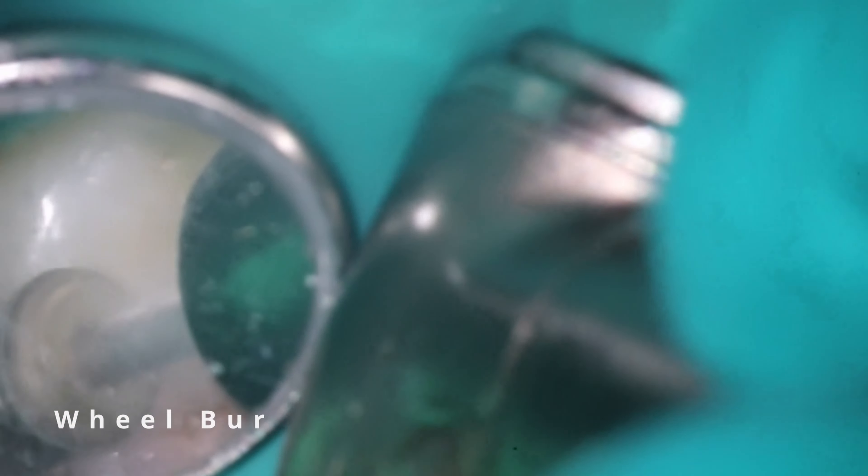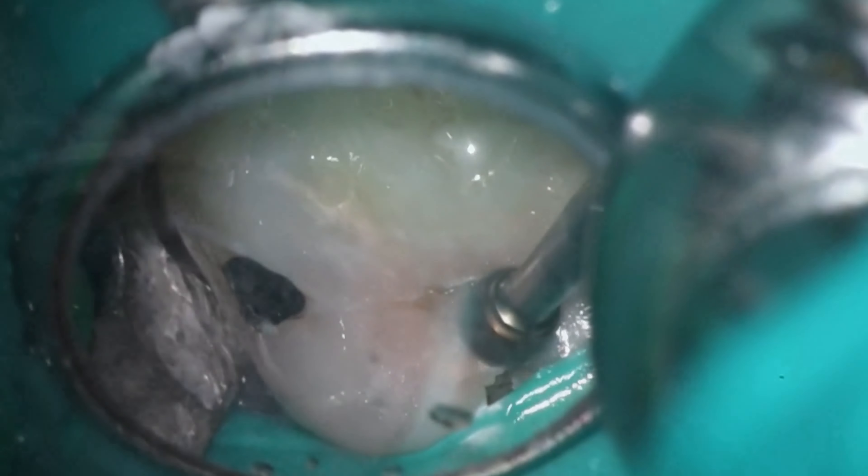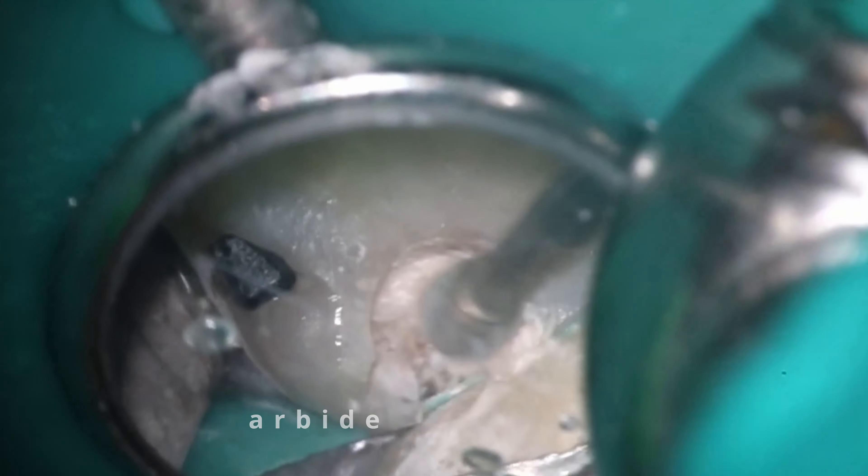First thing we do with every case is take it out of the bite. As you've seen me do before, I'm going to remove those cusps. He's already fractured it a little bit — certainly don't want this to fracture anymore. Working with a new assistant, so we're trying to get this technique a little bit better.